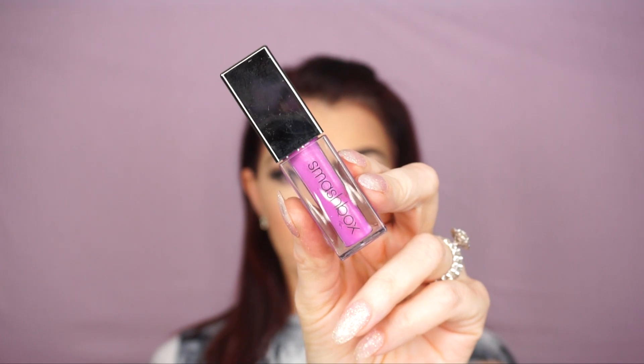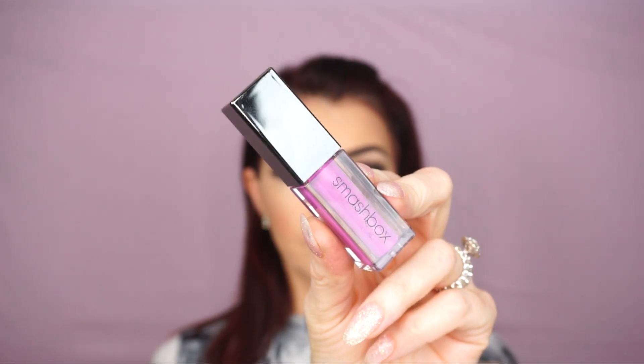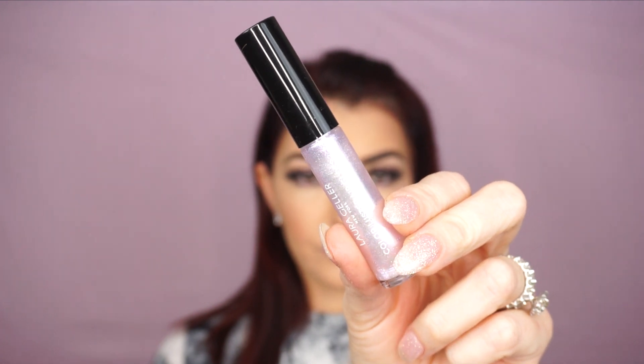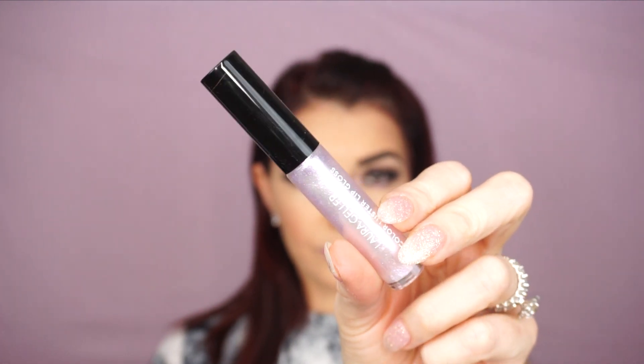Now the only thing left to do is my lips. I'm gonna use the Smashbox Always On Metallic Matte in Crystal Belair. I'm gonna apply a thin layer on my lips and then tap it with my finger — I want just a very little hint of pink. Then I'm gonna apply a lip gloss over it: the Laura Geller Color Lustre lip gloss in Diamond Dust, all over my lips. I'm also gonna highlight my Cupid's bow with the Diamond Dust — I think it's gonna look much prettier.